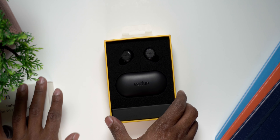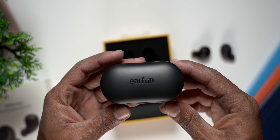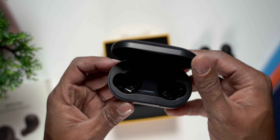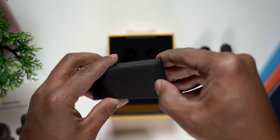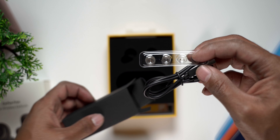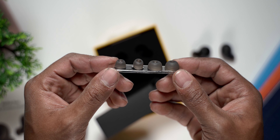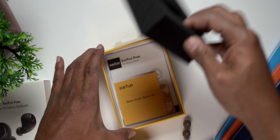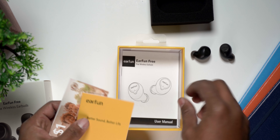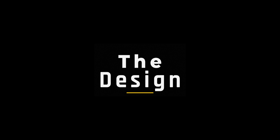In the box you'll see the earbuds in foam housing at the top, with the case right underneath. At the bottom there's a box containing the USB-C charging cable and additional ear tips — tips are already installed on the earbuds but extras are included. You'll also find the user manual and pamphlets underneath the foam housing.